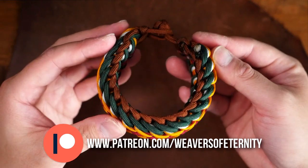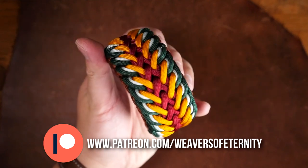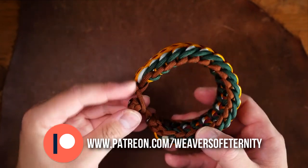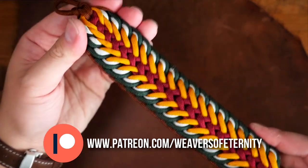You can definitely play around with the color scheme on this one. I especially love how the white accent is just behind the green. This is definitely on the thicker and chunkier side, so making it knot and loop style was a much better option for sizing.